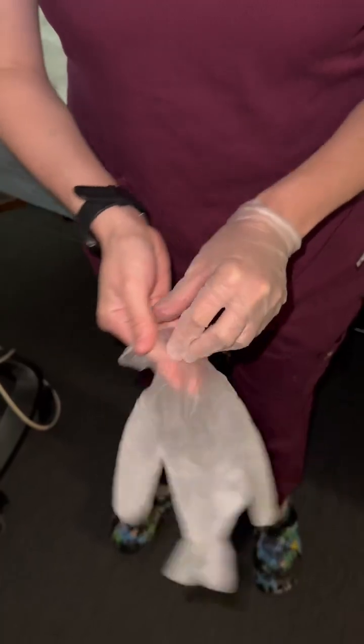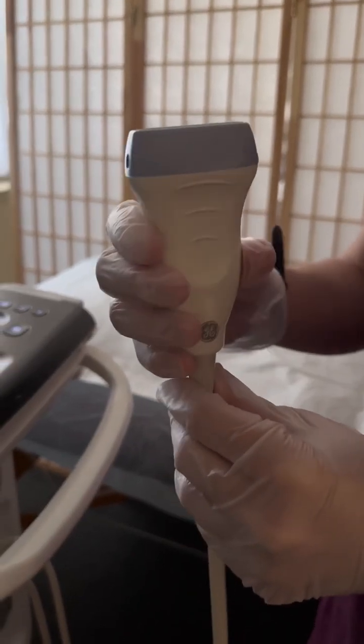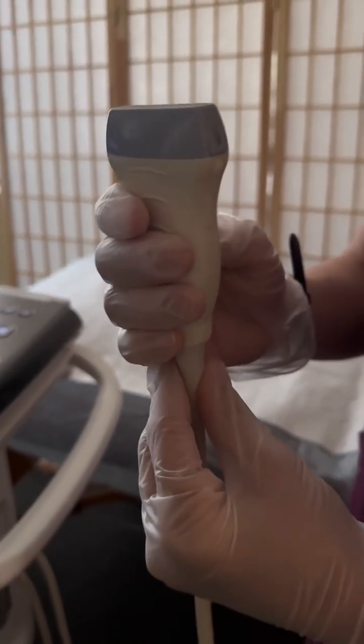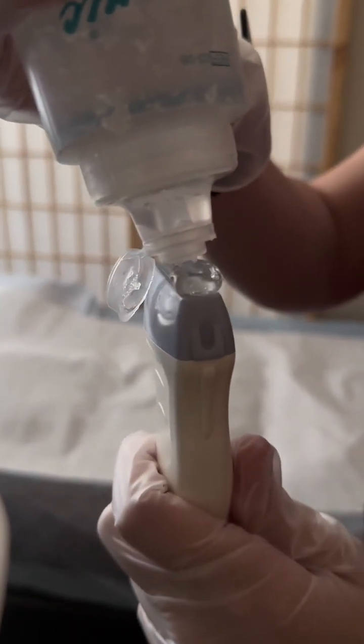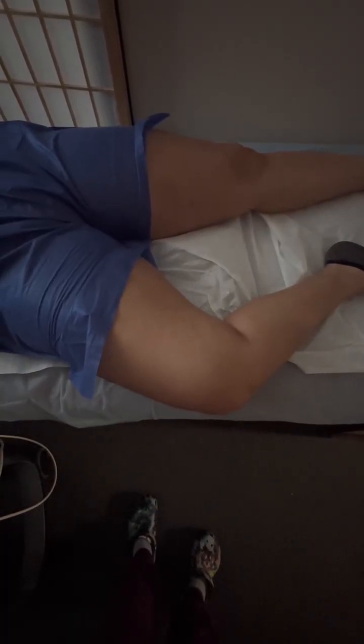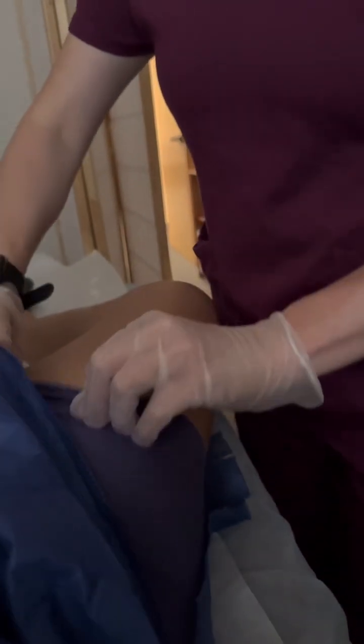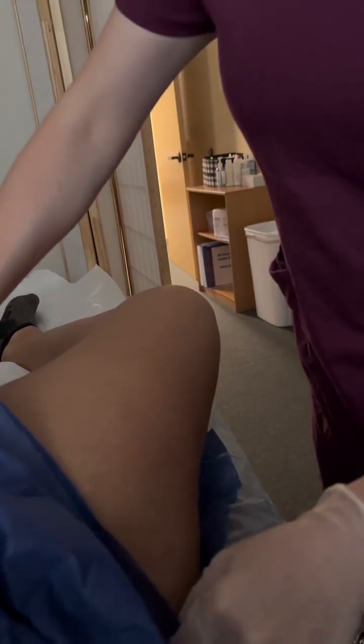First, I'm going to go ahead and put on some gloves before touching the patient or the equipment. For this protocol, we're going to use a linear probe, which is best used for vascular imaging. I'm then going to apply some gel onto the probe. The patient should be in supine position with the knee slightly flexed out. I'm then going to roll up the shorts because I will be scanning from the groin to the knee.